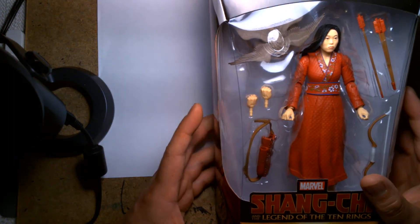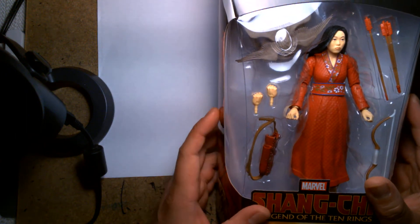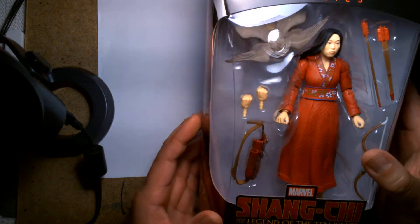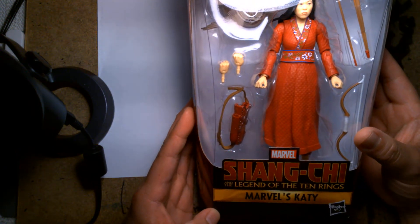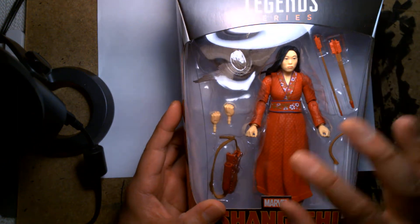Welcome back, it's me Lou, and I'm here for another action figure unboxing and review. Today we are looking at the Marvel Legends Katie from the Shang-Chi and the Legend of the Ten Rings film.